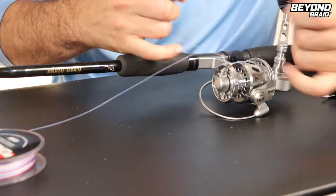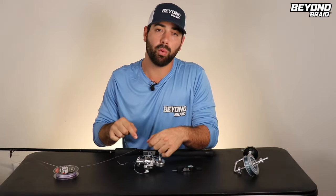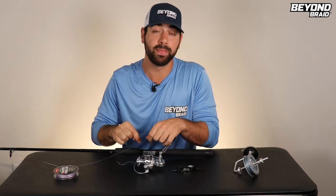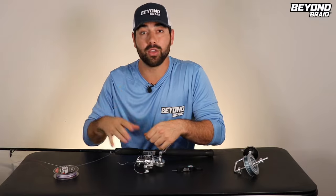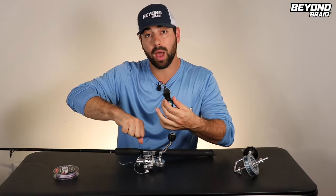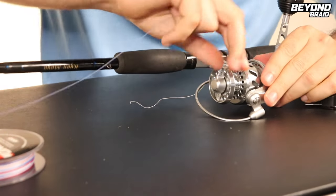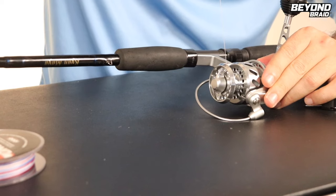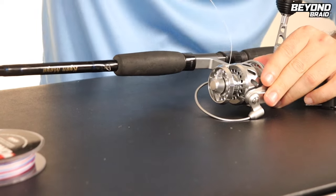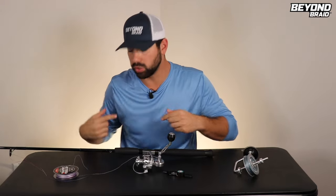Go ahead and pull that tight. Now this knot doesn't have to be strong. If you ever get to the point where you're down to that knot hanging on, you didn't do your job as a fisherman — that knot's going to break no matter what knot you have on there. You can trim the tag end with a little plier or trimmer, or you can just simply pull it and it'll slip right before it comes off. All this knot is meant to do is just hold the braid in place for when you start to spin.